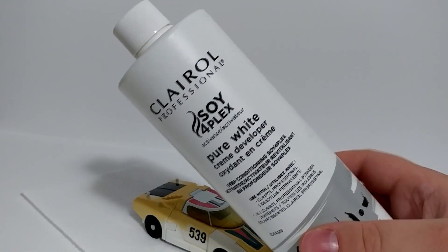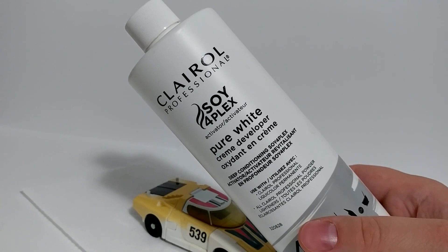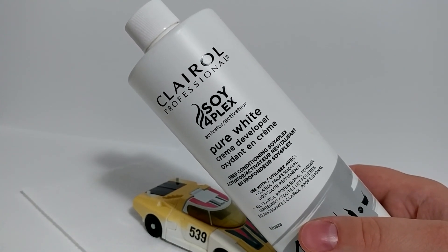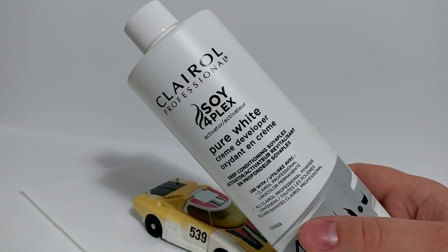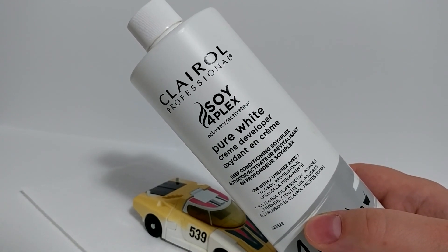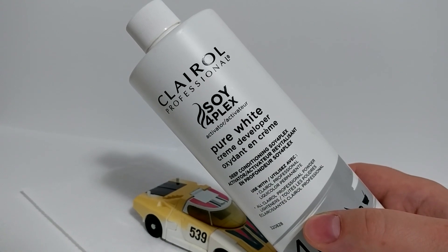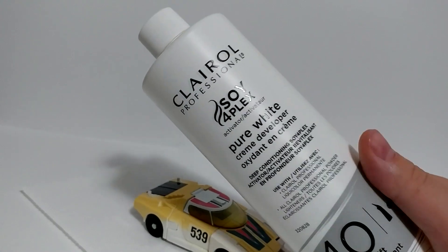You can pick this up in a beauty supply store, because this is more for professional use than home use. In the US and Canada, the best bet is a Sally Beauty store. They're not very expensive. Outside of North America, I'm not sure where to get it, but a beauty store that supplies salons, or perhaps Amazon, you'll probably find it there. I think it runs about $15 to $25.